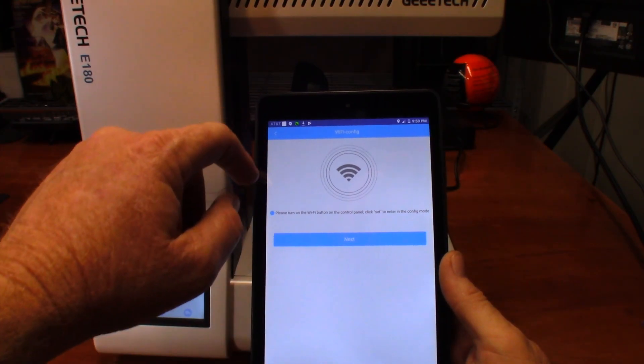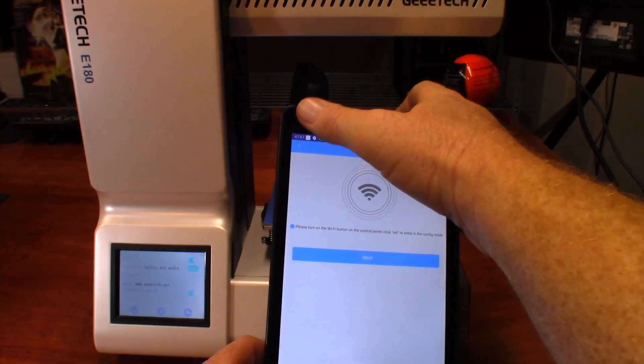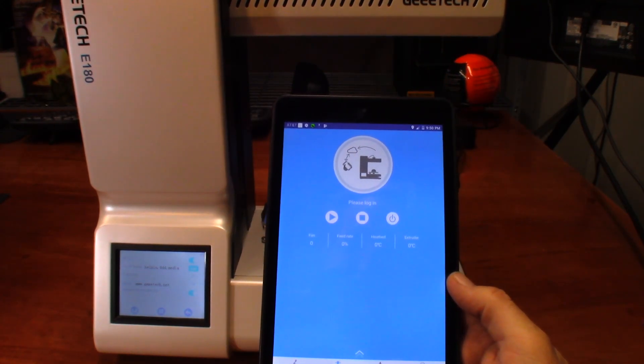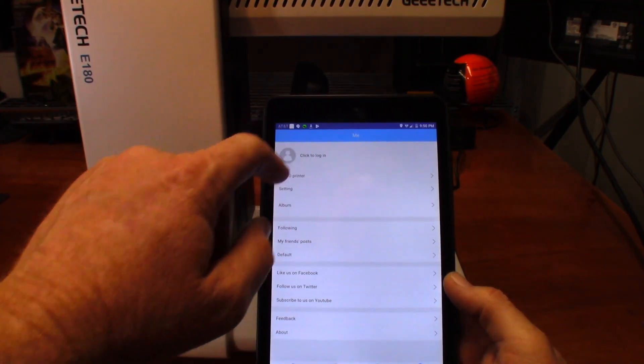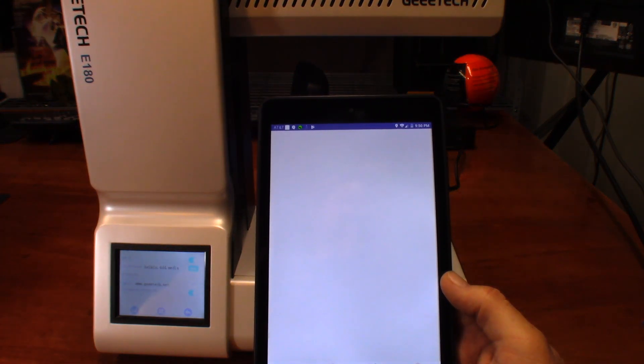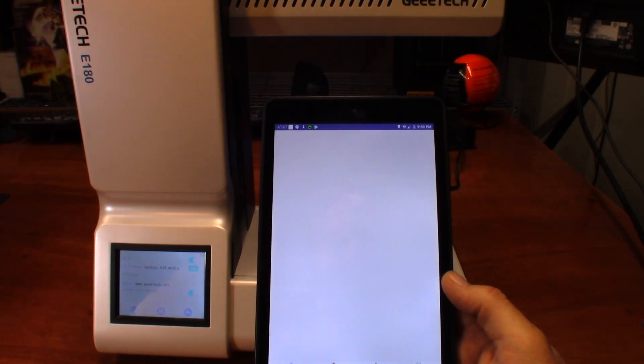So if it's not receiving the IP address — and now it's logged me back out, which is another problem I keep having with the app. Please log me in. It's not going to log me in.